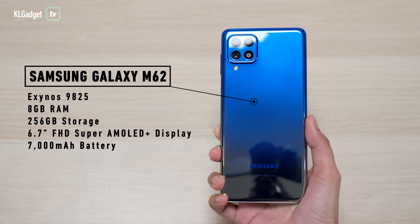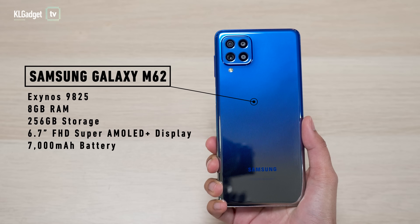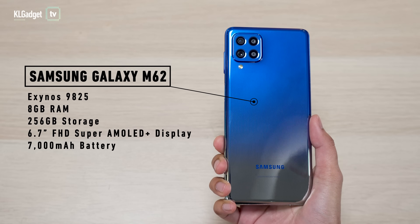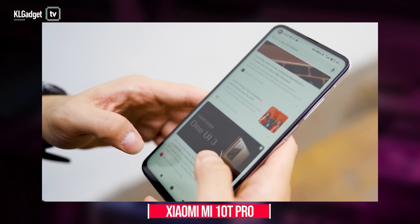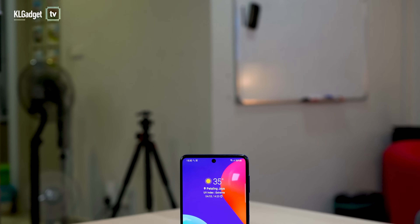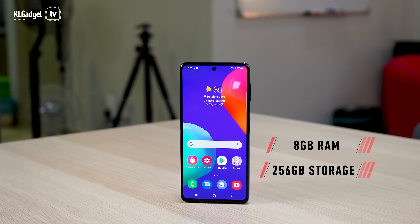Moving on to specs, another big selling point of the Samsung Galaxy M62 is its Exynos 9825 chipset — the same chipset you got with the Samsung Galaxy Note 10 series, meaning it is technically a flagship chipset, albeit a little old now. Another phone with a flagship chipset below RM2,000 is the Xiaomi Mi 10T, but that one doesn't have an AMOLED display. In Malaysia, you get 8GB of RAM and 256GB of internal storage as standard.